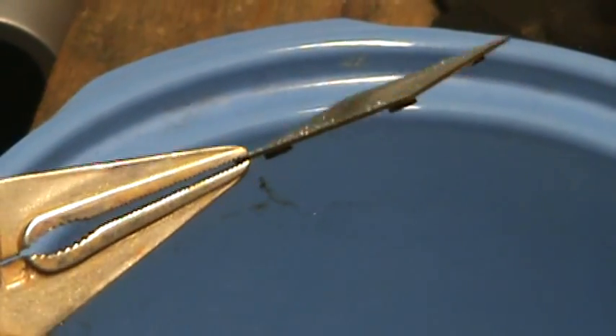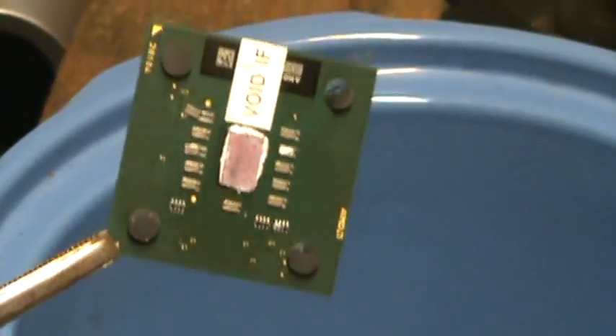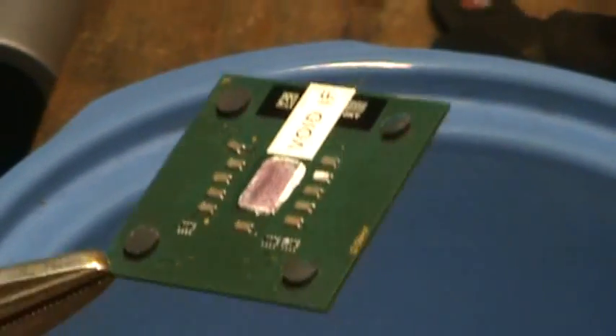The CPU is completely cleaned of all the gold-plated pins. Now you're going to see on the back that there's still some gold plate on there, so there are other ways to process that. With this, you can throw it in with your flat packs to be processed.